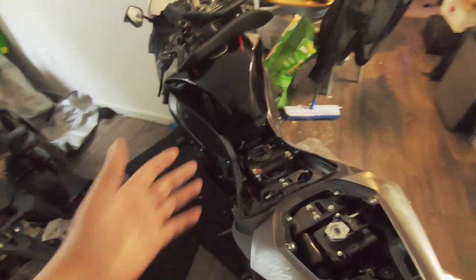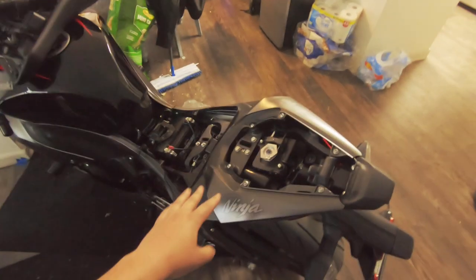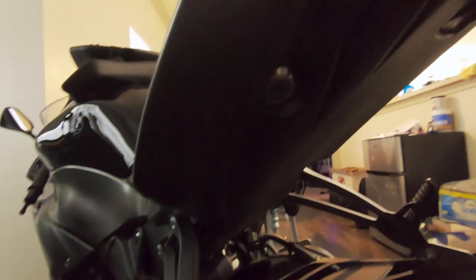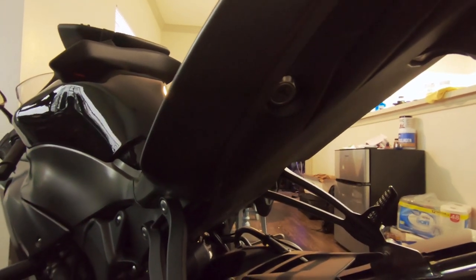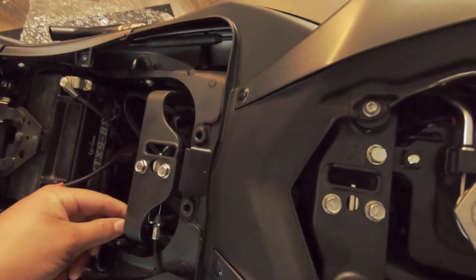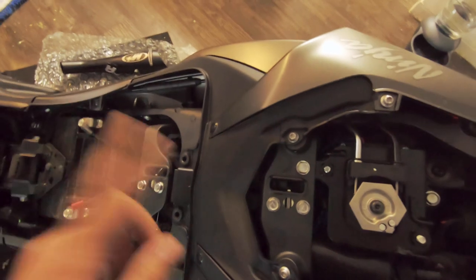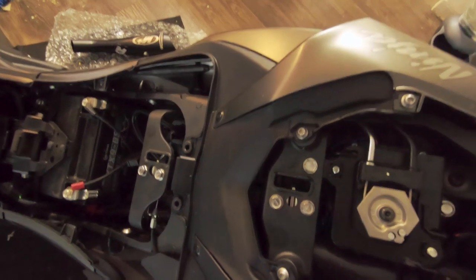All right, so I got both seats off. For those of you guys that have — I think this started with the 2019, can't confirm, but I know 2022 for sure — it took me forever to realize how to take the back seat off. You have your keyhole at the bottom right there, and that normally on most bikes will remove your back seat. On the 2022 ZX6R, and I think it goes all the way back to 2019, it actually removes your front seat. So once you take your front seat off, you have this little pulley right here, and that's what actually opens the latch to get your rear seat out. That took me maybe three weeks to figure it out, so hopefully if you guys see this in time, I saved you some time.